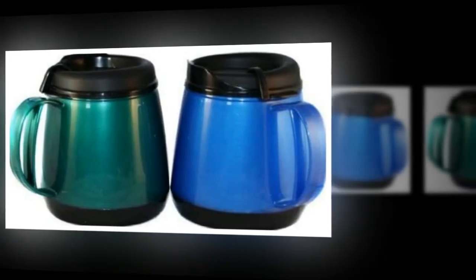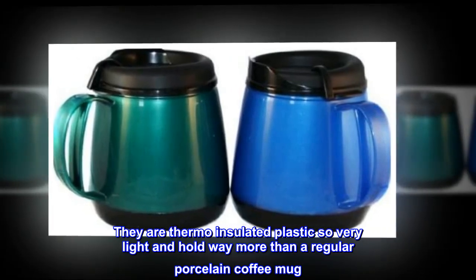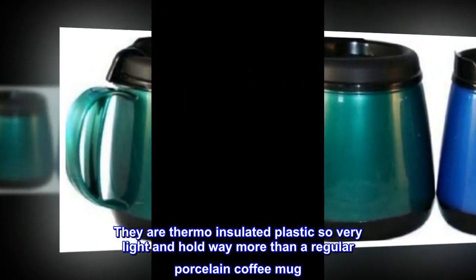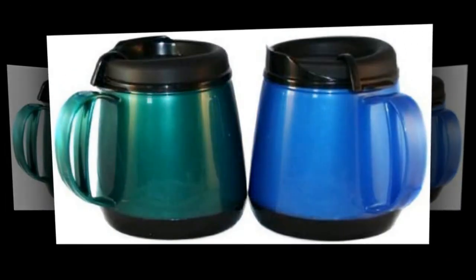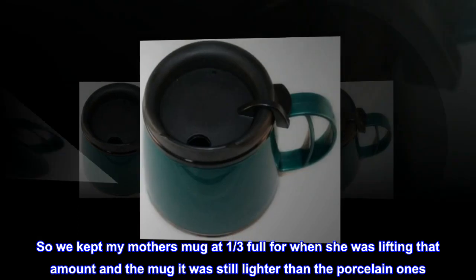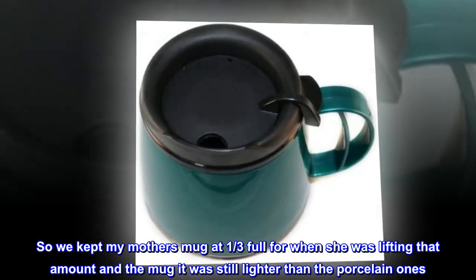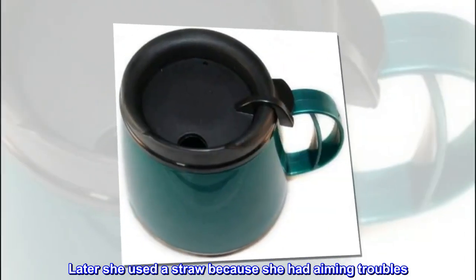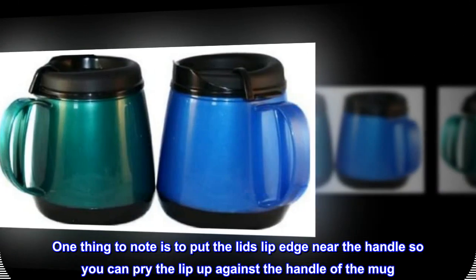They are thermo insulated plastic, so very light, and hold way more than a regular porcelain coffee mug. We kept my mother's mug at one third full — at that amount it was still lighter than the porcelain ones. Later she used a straw because she had aiming troubles.